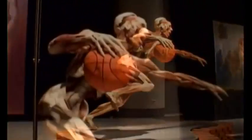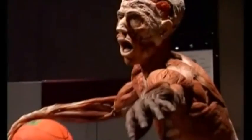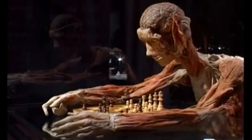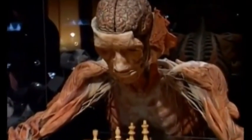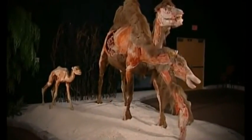Body Worlds Vital will make its first Canadian appearance when Science North opens the exhibit on April 25, 2012. The exhibit features real human bodies that were donated to be used in the Body Worlds project to help train and educate physicians and medical personnel.